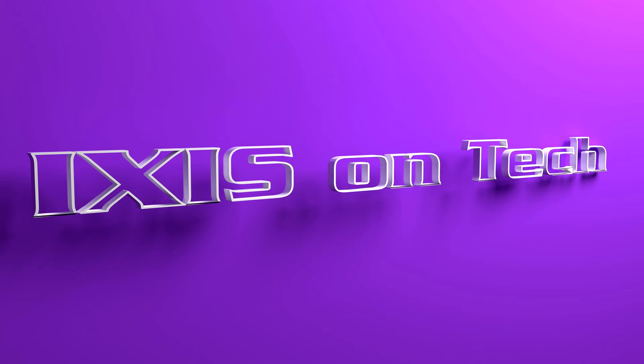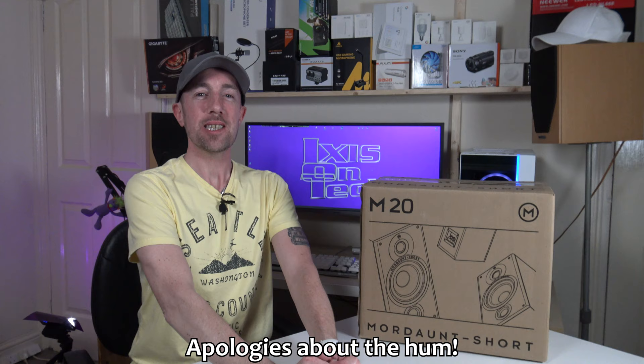Hi everyone, welcome to IOTX is on Tech. Thank you very much for joining me today. If you haven't done so already, then please hit that subscribe button.